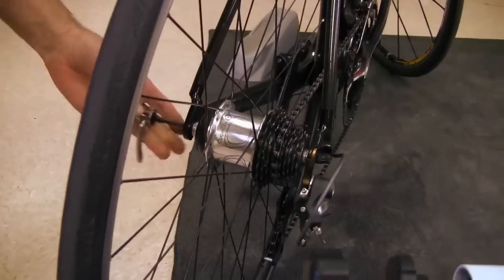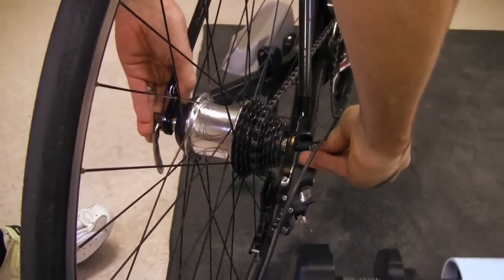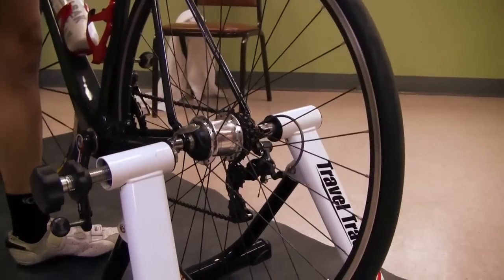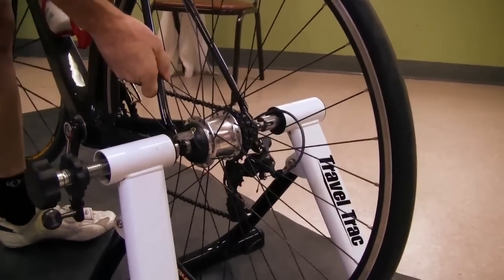It comes with a quick-release skewer. You want to use this skewer when you set your bike up in it. It's designed to fit into the cups on the trainer, so it keeps your bike really solid in the trainer when you use it.